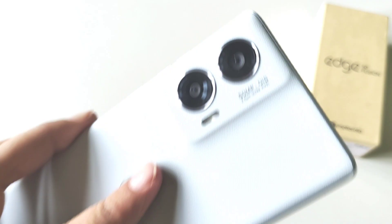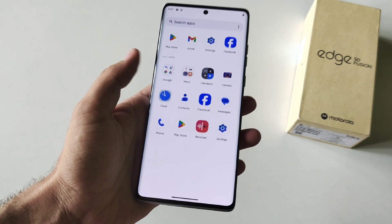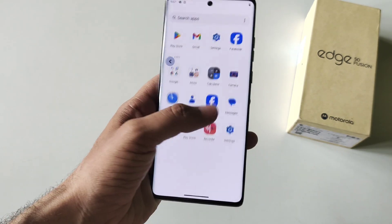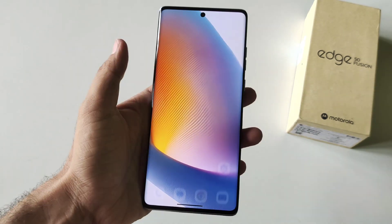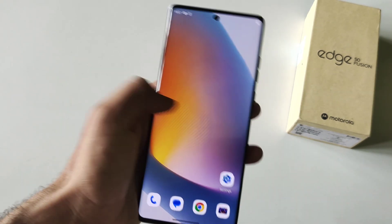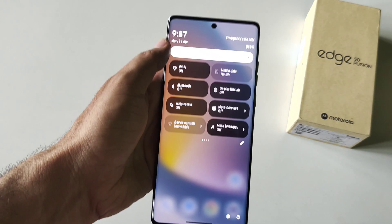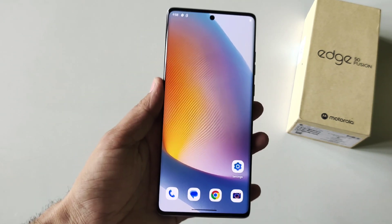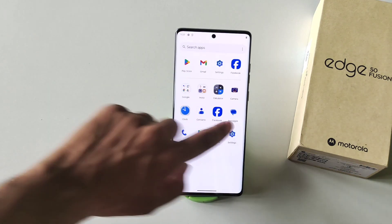Let's talk about the in-hand feel of the smartphone. It is very lightweight and comes with a sleek design and curved display. This feels very comfortable and flagship-level when you hold it. It comes with a 144Hz refresh rate and up to 1600 nits brightness, so overall the in-hand feel is up to flagship level.